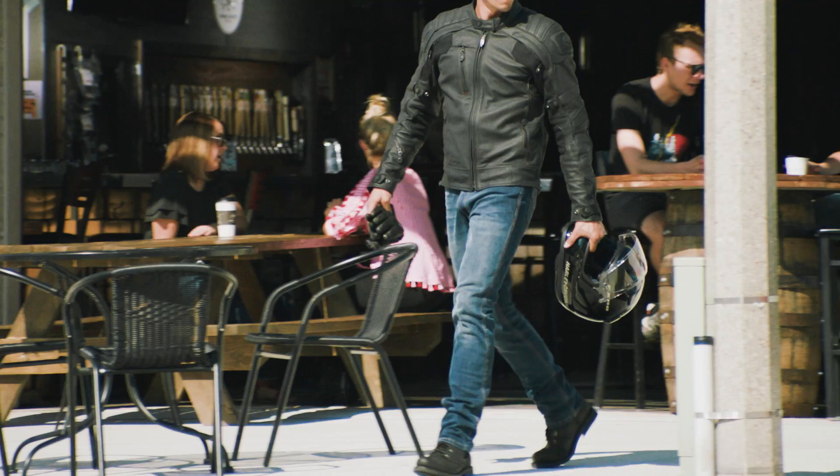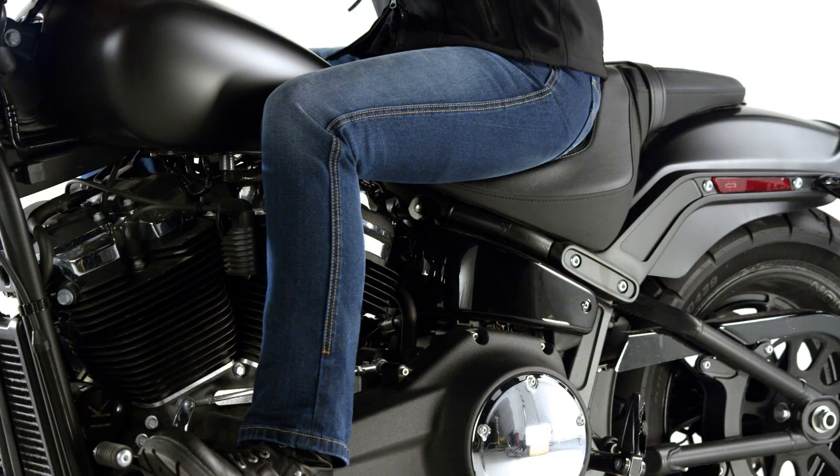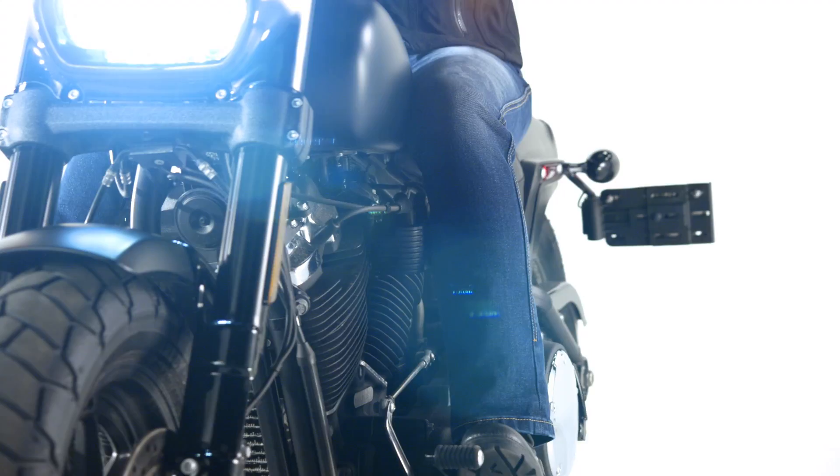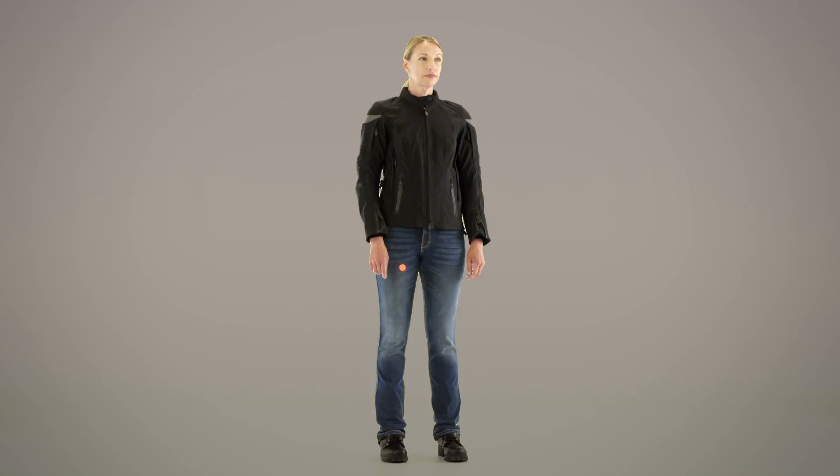This riding jean is made of patented Armalith Denim. It's a single layer of cotton denim with integrated fibers that are abrasion resistant. When compared to Kevlar, this fabric is five times more resistant to abrasion, ten percent lighter, and two and a half times stronger.